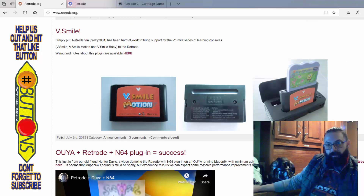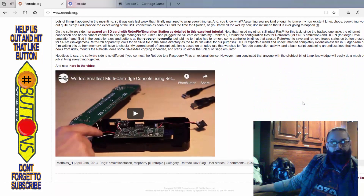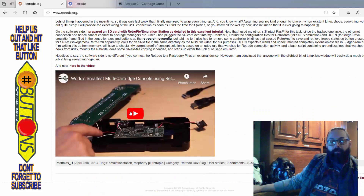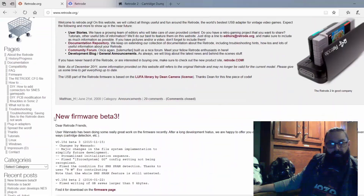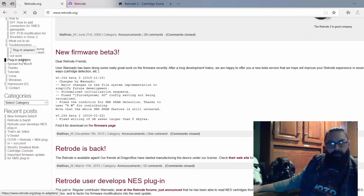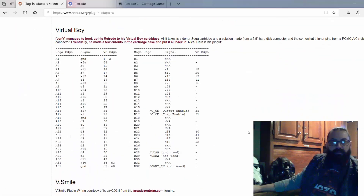Somebody has an adapter for some of the learning-type cartridges. There's also an OUYA plus Retro plus N64 plug-in. If you know anything about the OUYA, that's pretty much a dead console. There's also a great video where someone put a Raspberry Pi in here — when they put the cartridge in and turn it on, it actually detects it like a console, kind of like a Retron 5. You can see there's tons of stuff here, including a shopping cart and PCB board layouts.